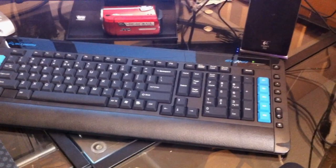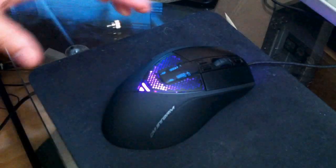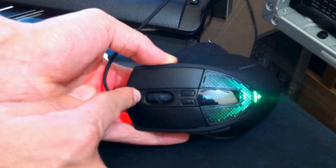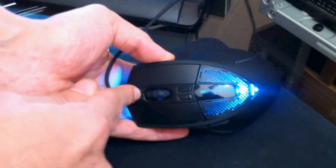We also got the Cooler Master Sentinel Advanced Mouse — totally almost forgot about that. This is a really nice mouse. You can change all the DPI settings on the fly; you can see the screen right here. You can also change the colors of it. As you can see with one of the setups, you can change the color on the front and the sides independently. And it's weighted. Really nice.